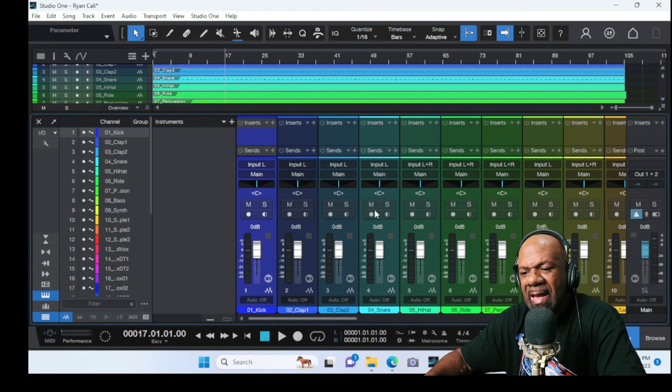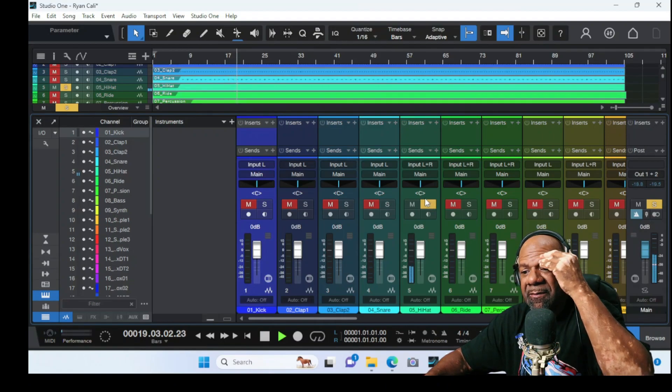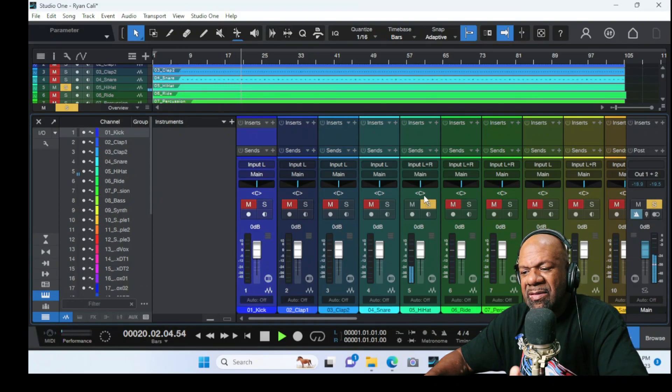Let's come up here to the high hat because I want to see how loud the high hats are. I like that high hat. That high hat is stereo, and normally I would bring my high hats over to the left because that's how a real drum set is. But this is in stereo and watching the meters, I may not even have to change that — I may bring it to the left just a little bit.